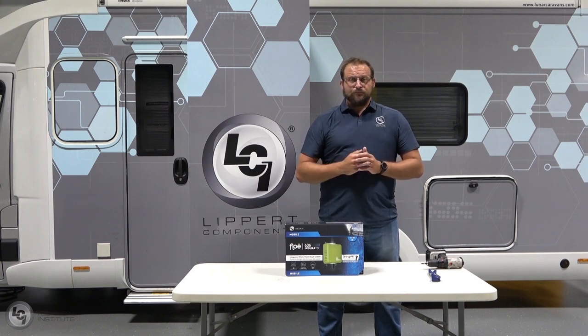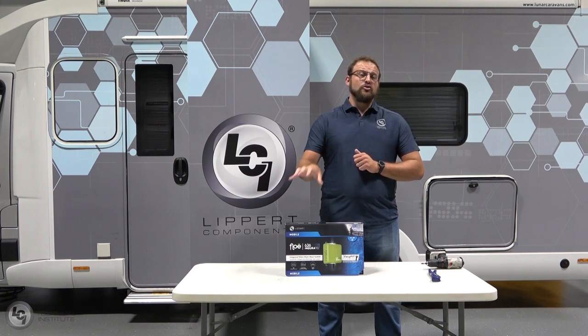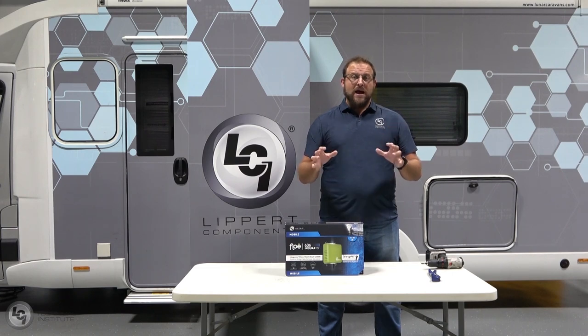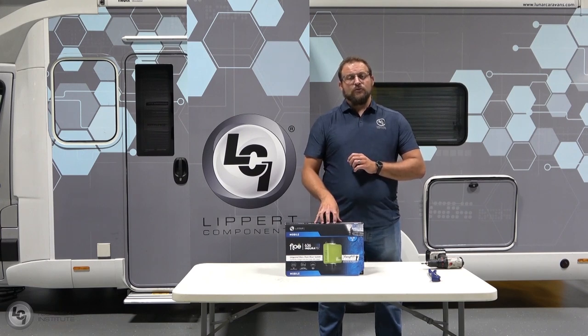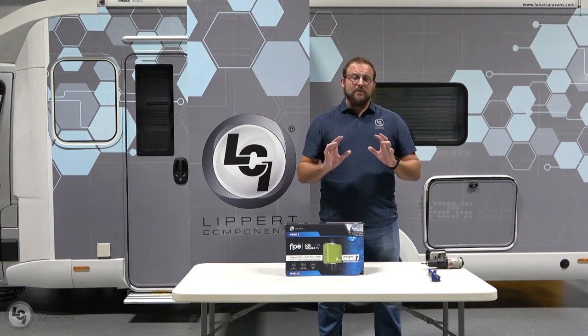There are two different types of Flow: the 12-volt system and the 120-volt system. The only real difference is how they're getting their power. The 12-volt system needs a 12-volt power supply and comes with a 12-volt plug adapter, or it can be hardwired right into the coach wiring. The 120-volt option plugs right into a 120-volt outlet. Other than that, installation is the exact same.